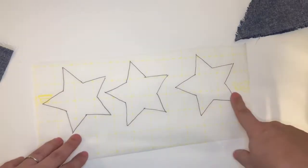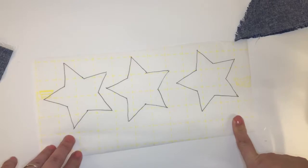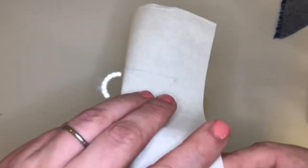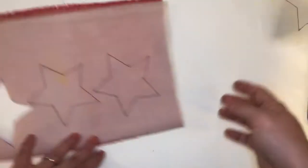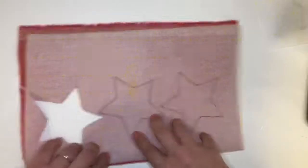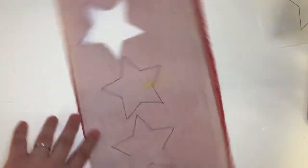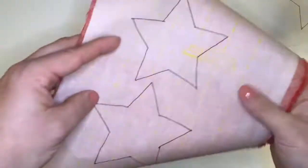When I use my Steam-A-Seam I just take a shape — I found a star I liked — and I trace it on the yellow gridded side of the paper. After I trace the shapes on the gridded side, I peel off the back side of the paper — not the side you've written on, but the other side. Peel that back and there's a slightly sticky, tacky piece of adhesive under there. Then I press down that sticky side onto a piece of fabric, with my stencils facing towards me.